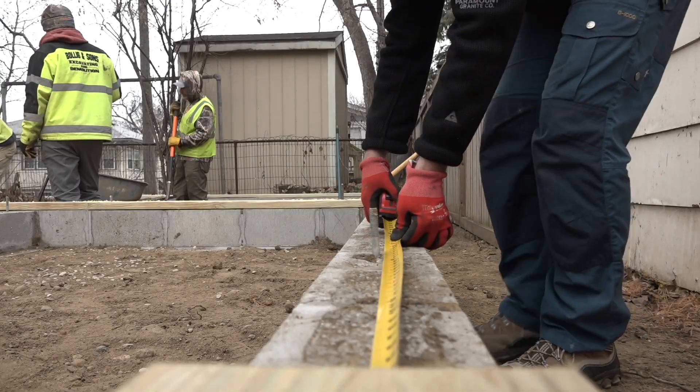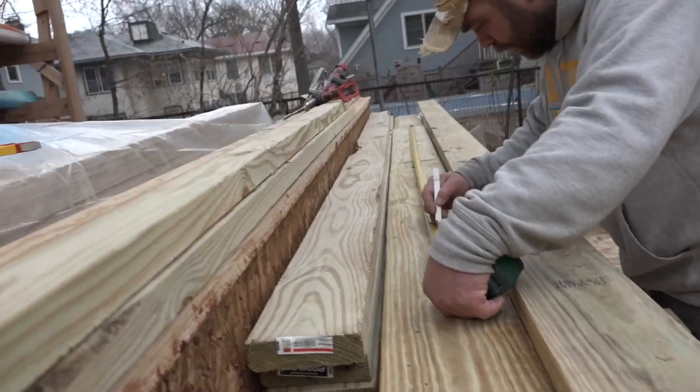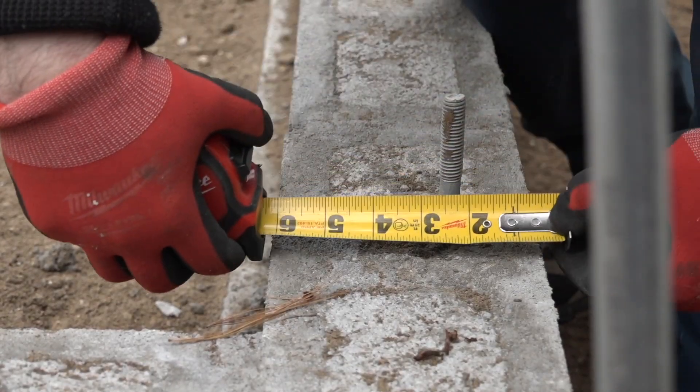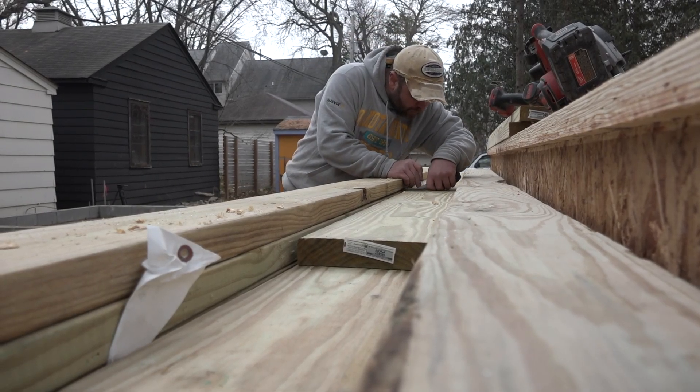To locate the foundation bolts efficiently, Michael measures locations and dictates the numbers to Joseph, who lays them out at the cut station. With the distance numbers reconciled, he specifies the distance from the edge of the plate. Joseph marks those and cuts the holes.